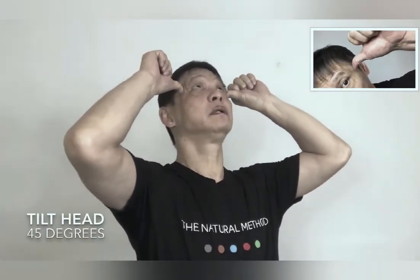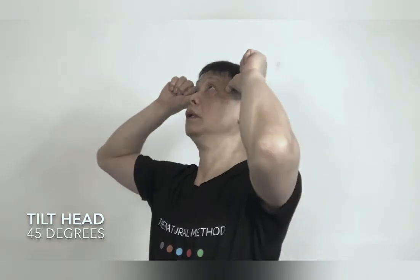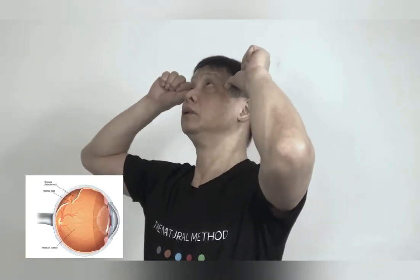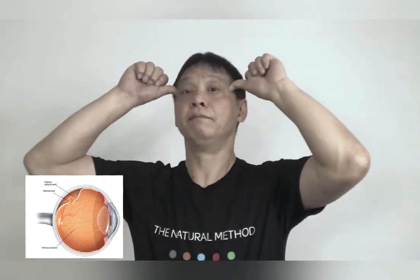Now to the left side: 1, 2, 3, 4, 5. Into the right side: 1, 2, 3, 4, 5. And back.